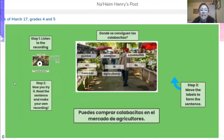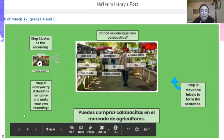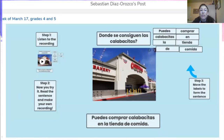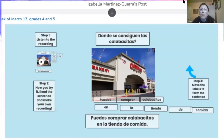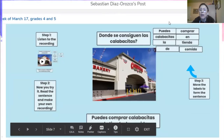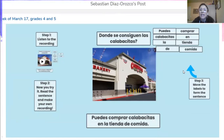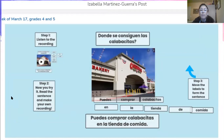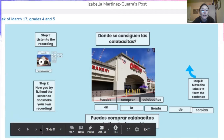This is from my friend Nahim in the fourth grade, and he also built the sentence correctly: Puedes comprar calabacitas en el mercado de agricultores. Muy bien, Nahim. The second place that we learned about was la tienda de comida, the grocery store. So the sentence is: ¿Puedes comprar calabacitas en la tienda de comida? You can buy zucchinis at the grocery store. My friend Sebas in fifth grade built the sentence correctly — he wrote: ¿Puedes comprar calabacitas en la tienda de comida? Muy bien, Sebas. Also, my friend Isabella in the fourth grade built the sentence correctly: Puedes comprar calabacitas en la tienda de comida. Muy bien, Isabella.